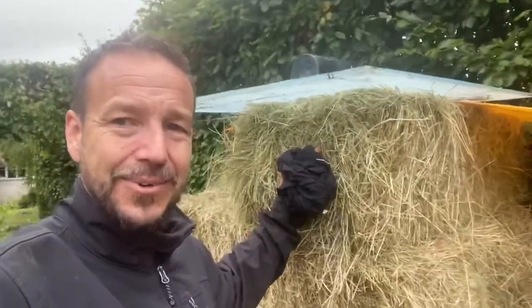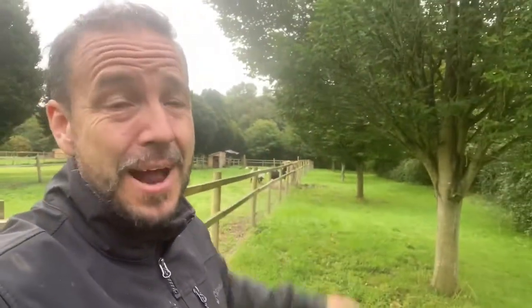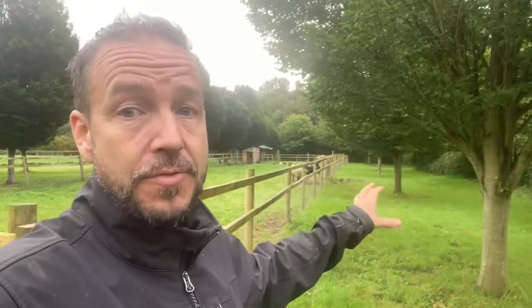Just got home and it rained all afternoon — I took my t-shirt off at the end of the day because it was so wet and put on my dry coat from the car. Here's the hay we had delivered. I'm going to have to move it — if it gets wet it'll be ruined. We're going to move some next to the hay rack and the rest into the shed: three or four bales near the hay rack, the rest in the shed.